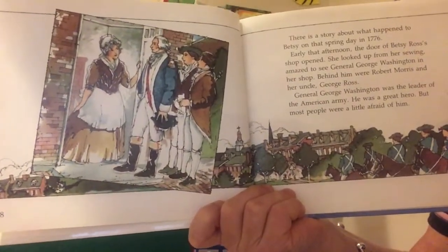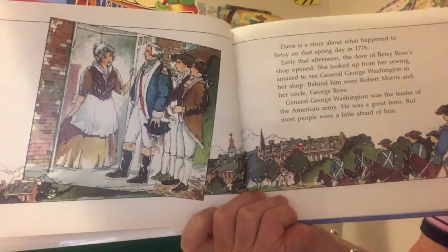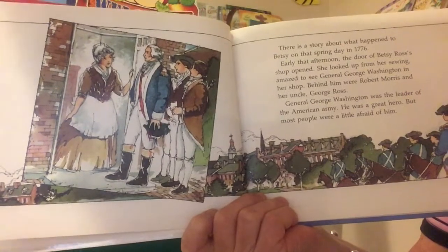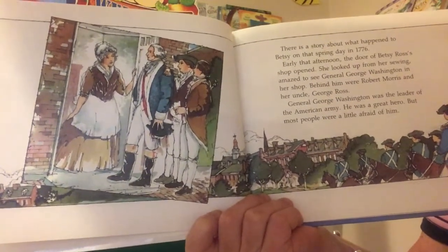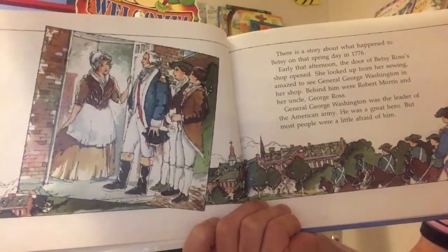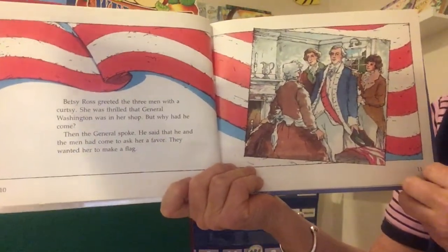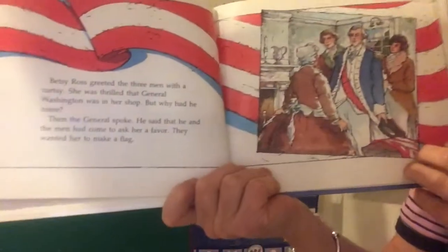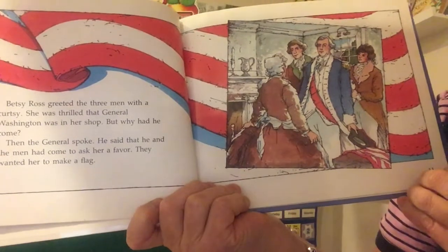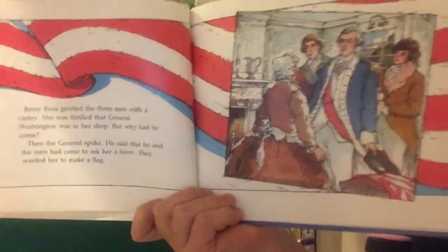There is a story about what happened to Betsy on that spring day in 1776. Early that afternoon, the door of Betsy Ross's shop opened. She looked up from her sewing, amazed to see General George Washington in her shop. Behind him were Robert Morris and her uncle George Ross. General George Washington was the leader of the American Army. He was a great hero, but most people were a little afraid of him. He was also super tall — way over six feet tall. She was thrilled that General Washington was in her shop, but why had he come? Then the general spoke. He said that he and the men had come to ask her a favor. They wanted her to make a flag.